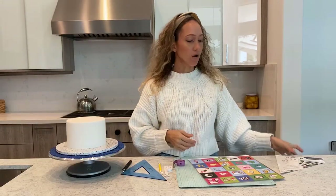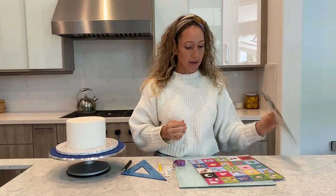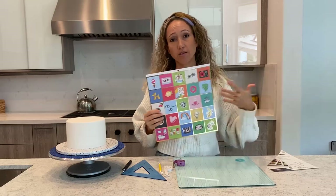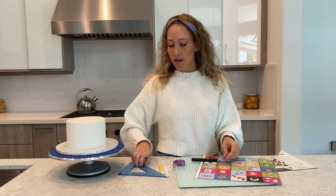We also need our super fancy quilting tool, which I'm going to show you how to make. It's so easy. I made this one out of the back of printing paper. You can use any kind of thick paper. I have here a piece of scrapbook paper which is what I'm going to use, an exacto knife, and a triangle ruler — and that's what we need.